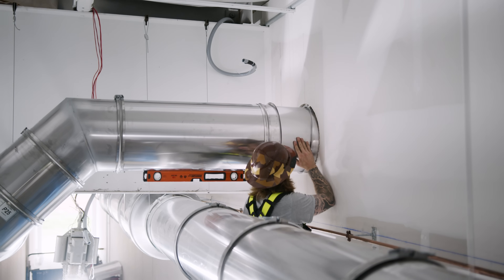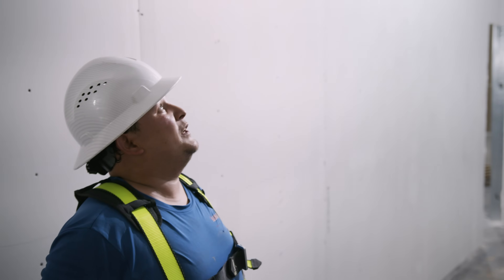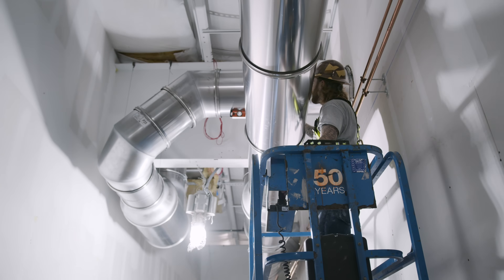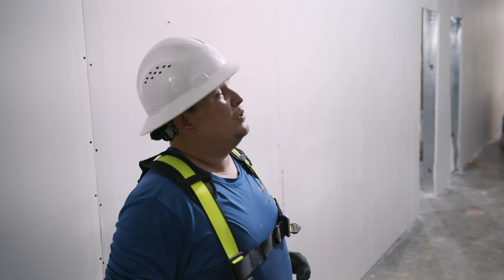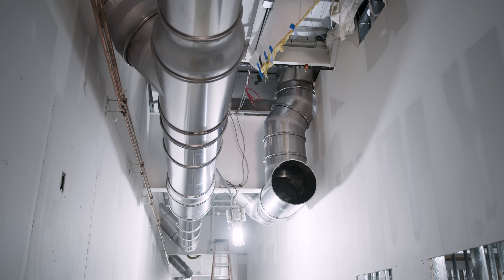It goes into the frame. Before you finish, just make sure you check your level. That's pretty much how we install the duct work from Captive Air.